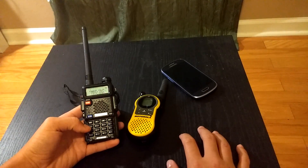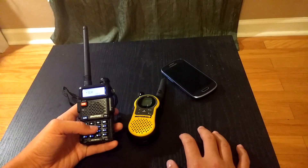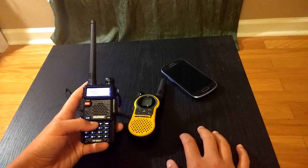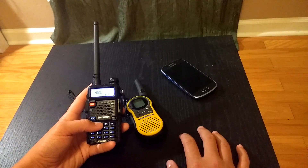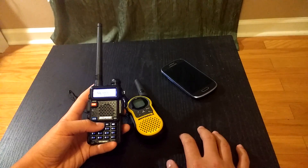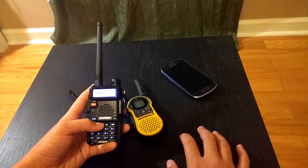Once you're in frequency mode, you want to hit menu and 7, and you want to make sure that this is off. And while you're in the menu, you want to find your power setting, so that way you're not breaking many FCC laws about the amount of watts an FRS radio can transmit.